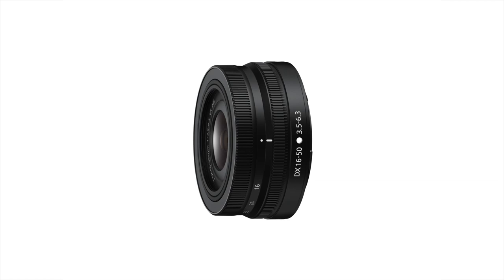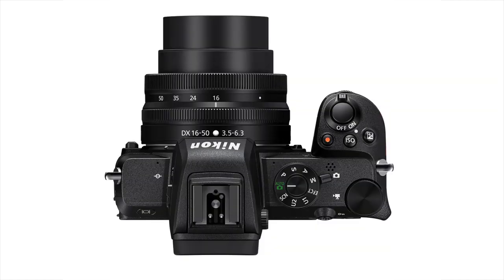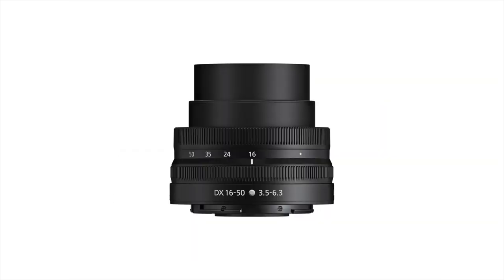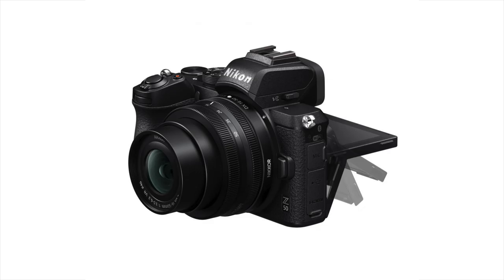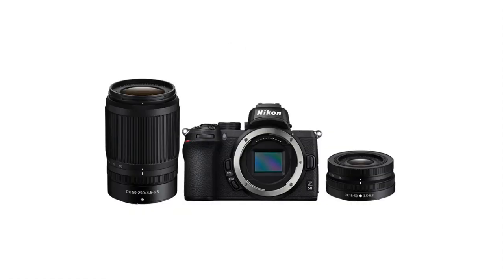This segues me nicely to the new DX lenses. We have a 16-50mm, which is a 24-75 equivalent, and that lens is tiny — about this thick. Another highlight for me is that the Z50 camera is tiny: a bit shorter, a bit thinner, something like 400 grams, which is insane. Put this pancake zoom on the front and the whole package is tiny.